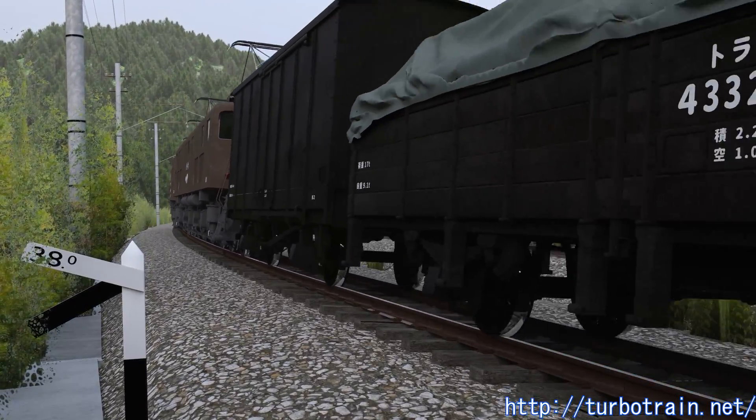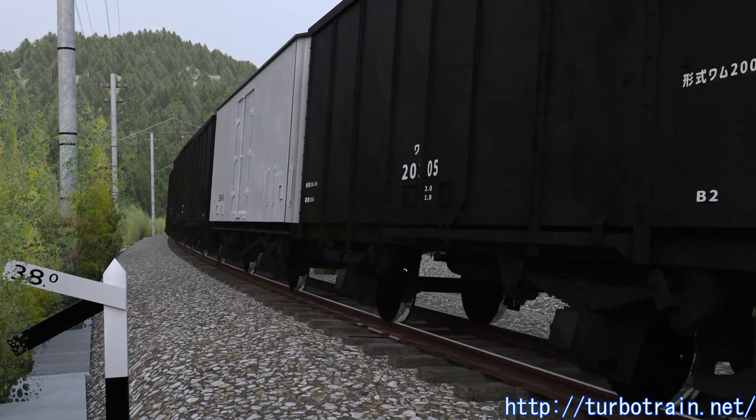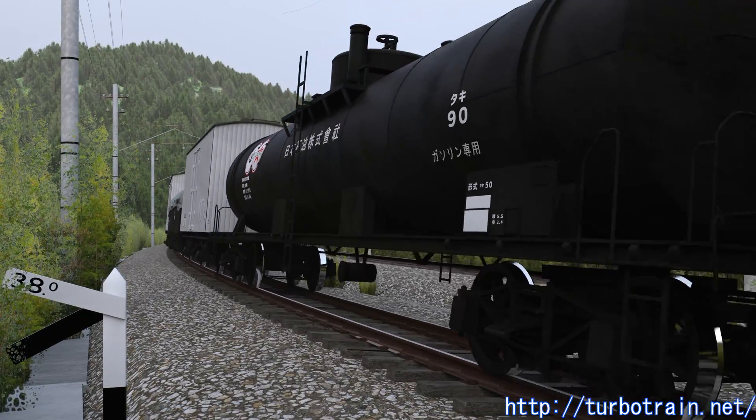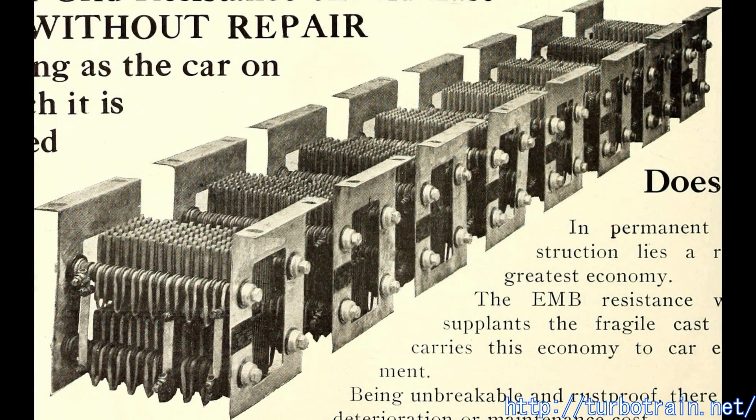Disc brakes do not cause tire loosening, but they still put the brake disc at risk of damage. As electric vehicles progressed, a method emerged that used the motor as a generator to capture the kinetic energy of the train by generating electricity. The converted electricity was initially passed through a resistor that converted it into heat and released it into the atmosphere, but this was wasteful, so various efforts were made to reuse this electricity.